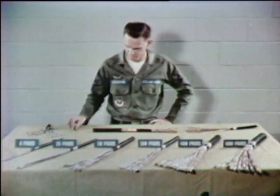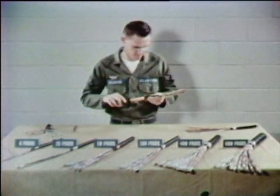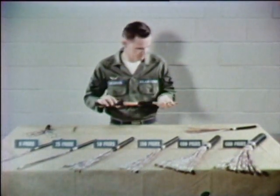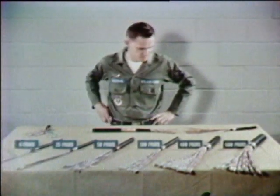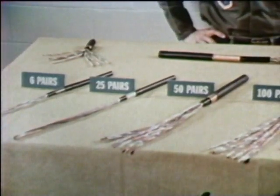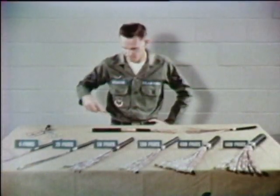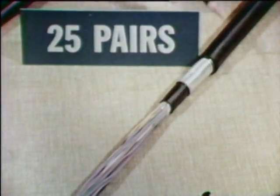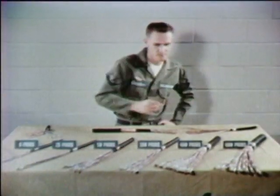These are plastic insulated conductor communication cables, more commonly called PIC cables. PIC cables allow us to communicate next door, across the sea, or around the world. What we're dealing with here is composite sheath PIC cable. Composite sheath PIC cables come in various sizes: six pairs, twenty-five pairs, fifty pairs, all the way up to nine hundred pairs.